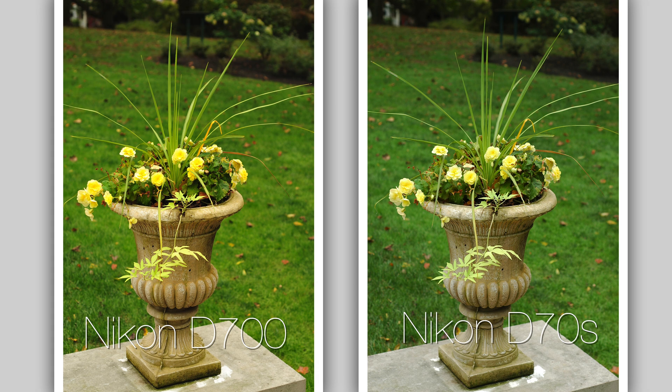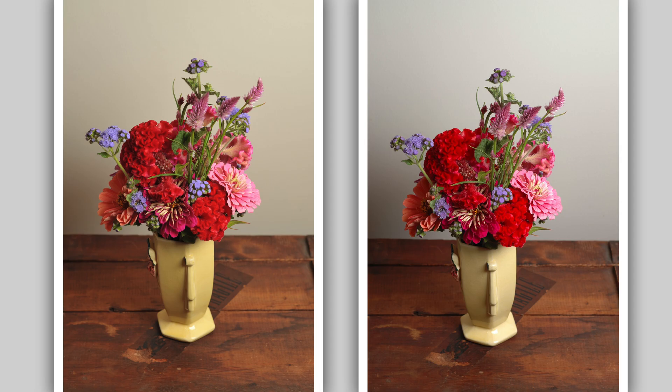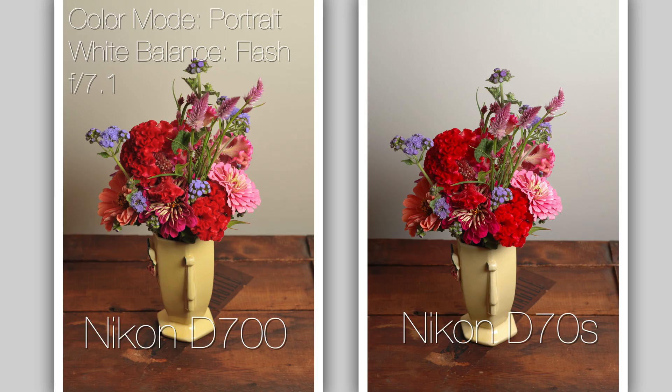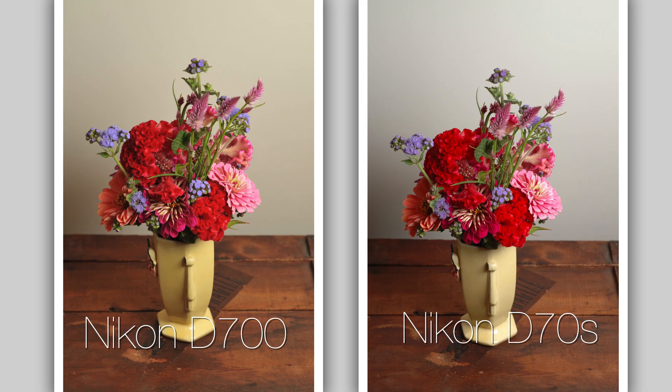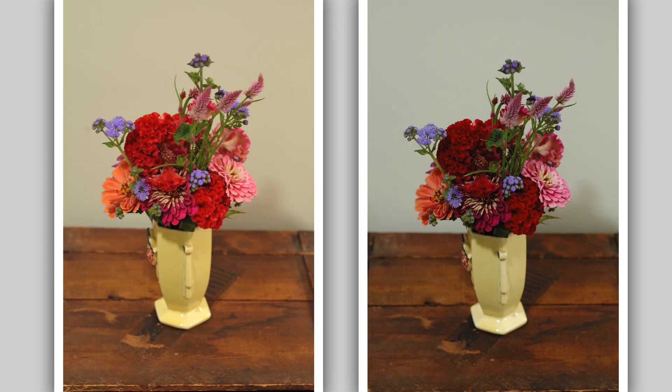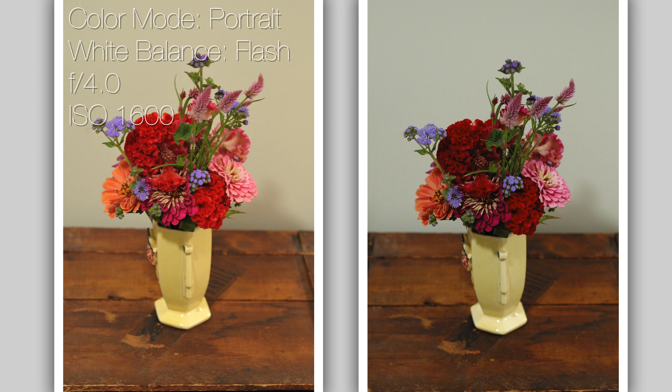The D70 is clearly cooler, the D700 is warmer. Here is a flash photograph — flash was the closest I could get to matching white balance between the two cameras. Even with the same settings, the D700 is warmer on the left and the D70 is cooler. Here is the raw file, fresh out of camera with no editing at all.